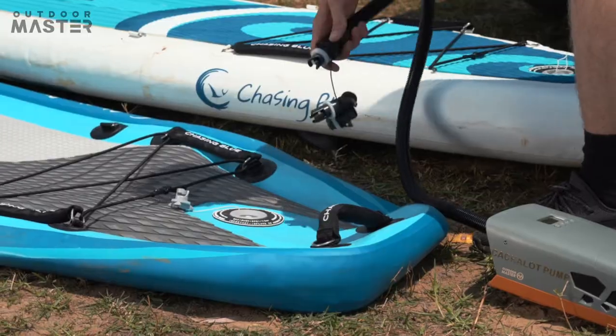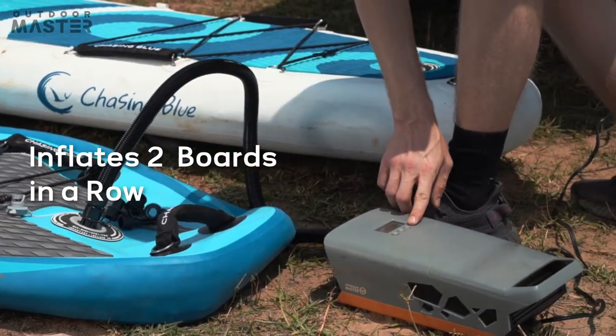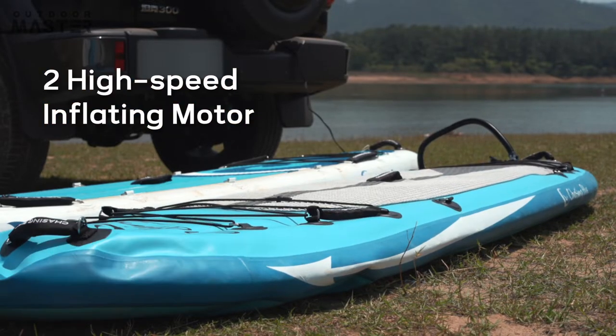And it's reliable. Just one of these will do the SUPs for everyone. It has two high-speed inflating motors.